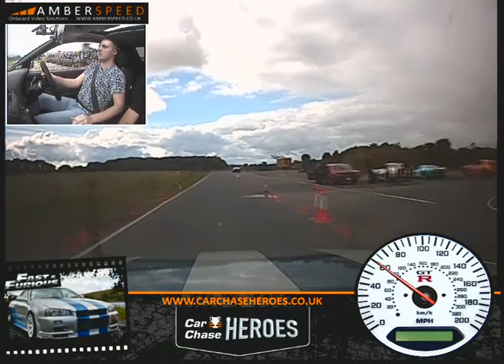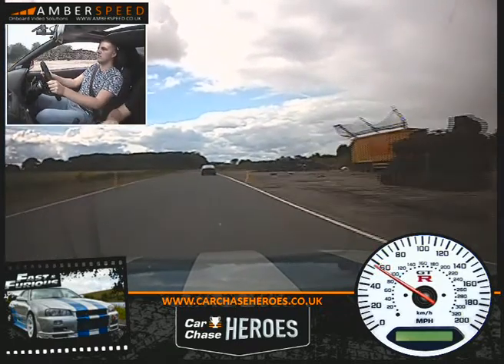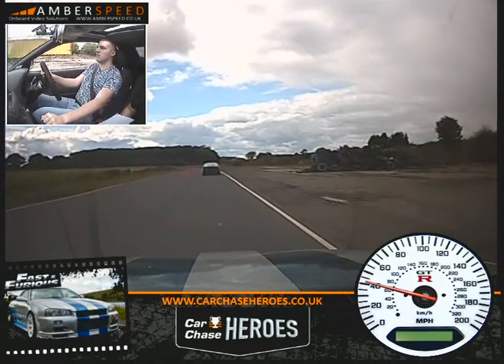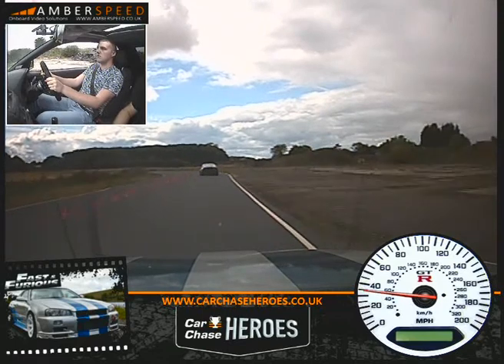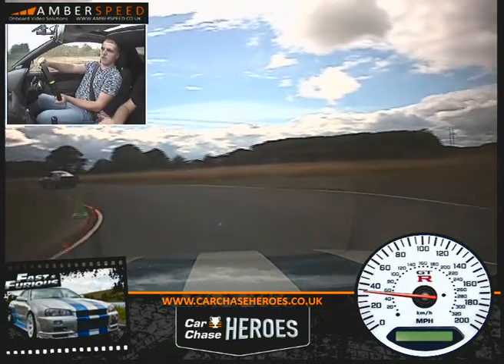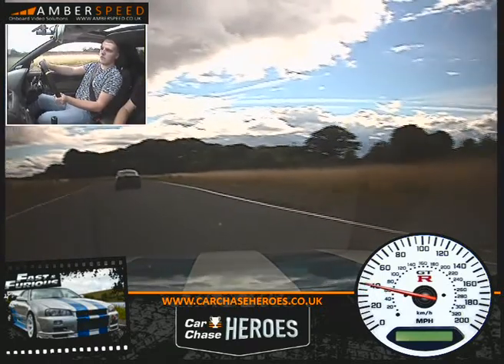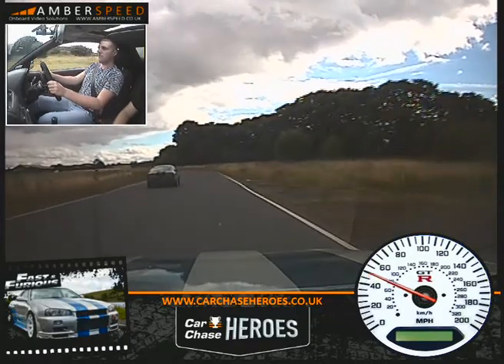Fourth gear. Over to your right. On the brakes now to get down into third gear. So we're going round to your left towards the green cone. Just a little bit of throttle now. Just balance it through the corner out to the white line. Just keep it behind us — it's telling us to go past it on the right.